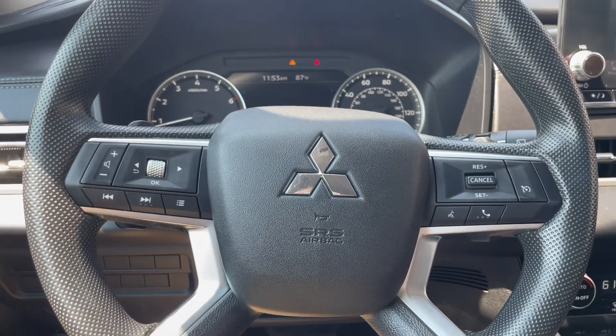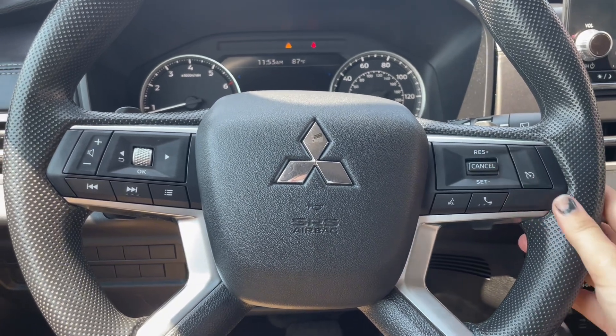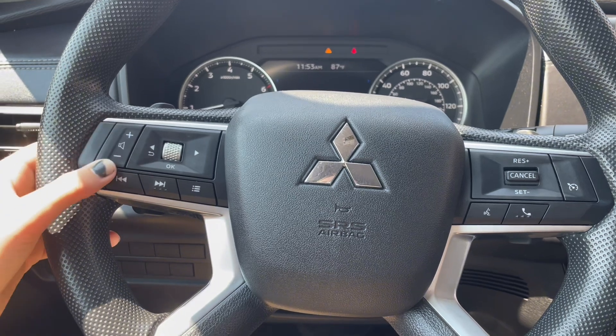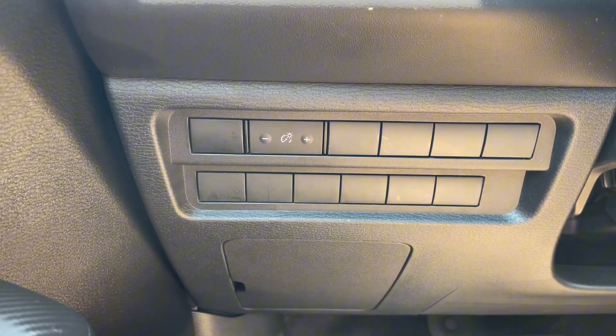Up on the wheel to your right you have your cruise controls with hands-free calling and voice commands. On the other side you have your Siri options and volume controls. To the left of the wheel is your screen brightness.